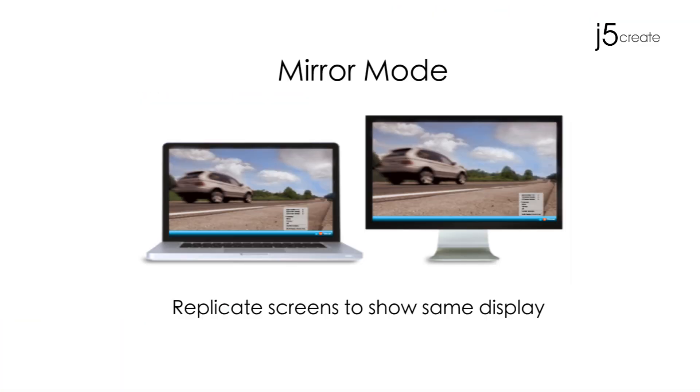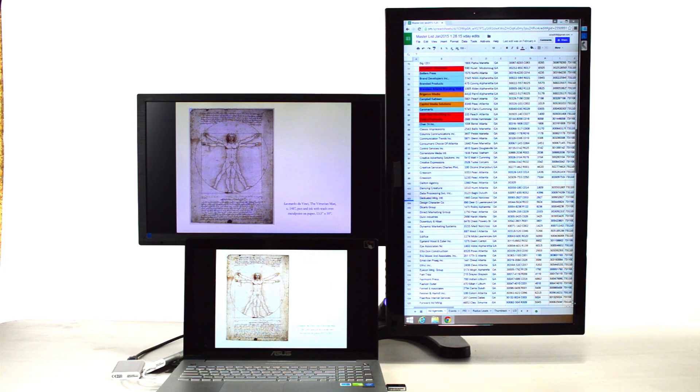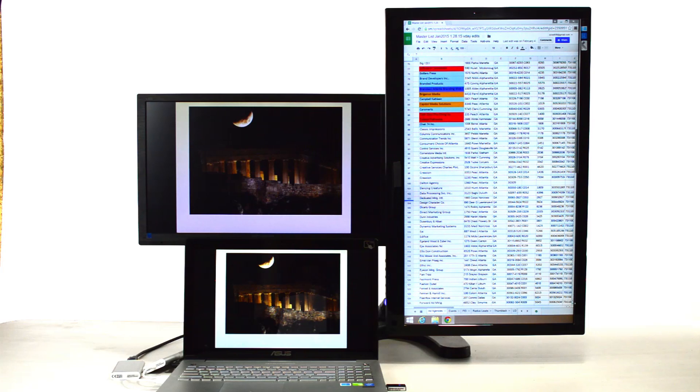Mirror Mode replicates screens to show the same display. This mode makes PowerPoint sharing a whole lot easier.